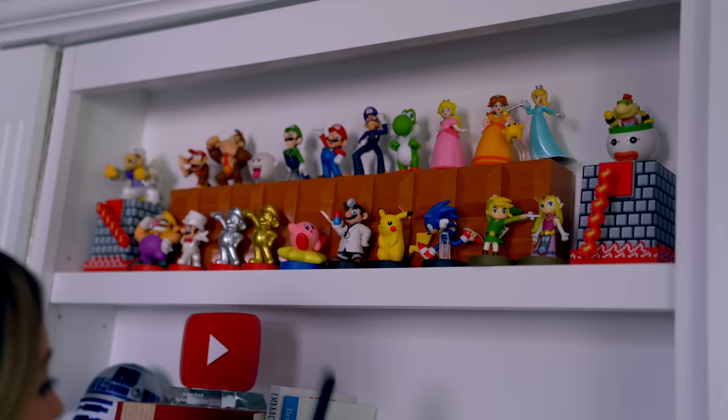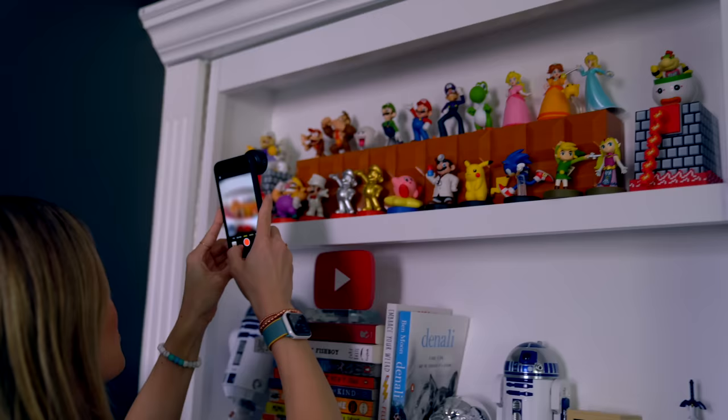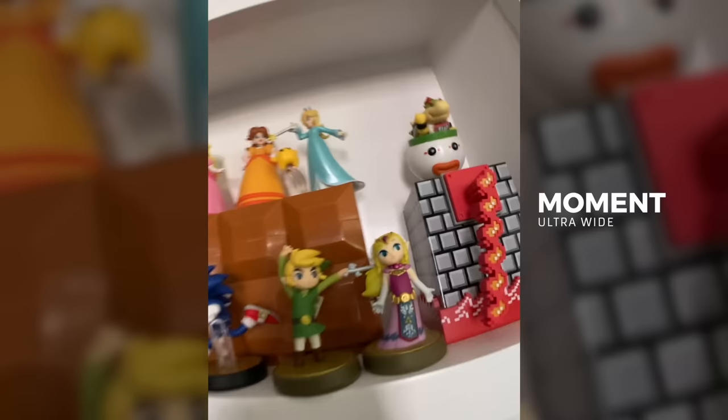And I'm going to pop this ultra wide on to get an ultra wide amiibo shot. Whoa, this looks cool. Let's do a video just because. Gosh, I feel like we should be shooting a music video right now. Wario, this is not your best angle.